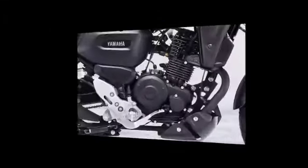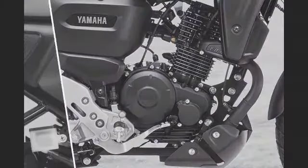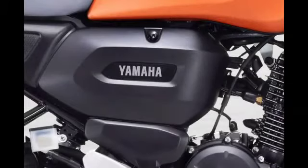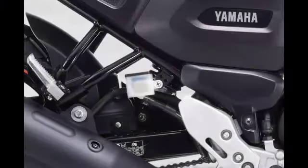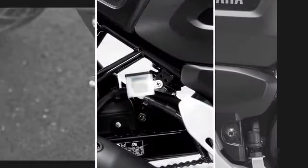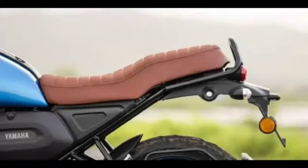Let's look at the specifications of this bike. It's 149cc, 2 valve, SOHC, blue core air-cooled BS6 engine — a pollution control, environment-friendly engine. This is 12.4 PS power and 13.3 Nm torque. This is a 5-gear bike, inspired by the XSR 155.